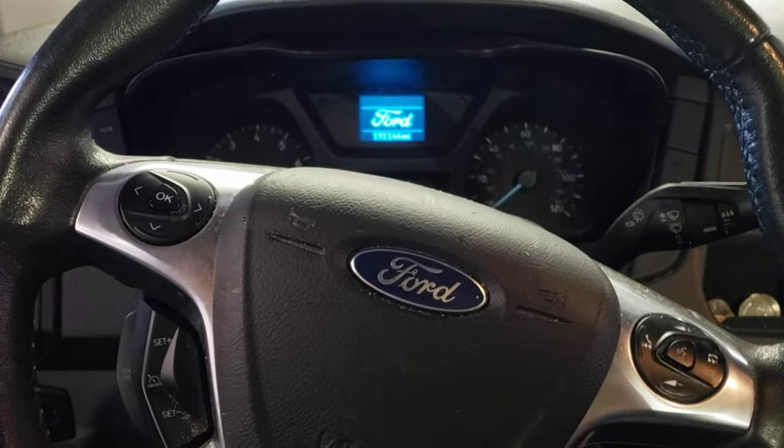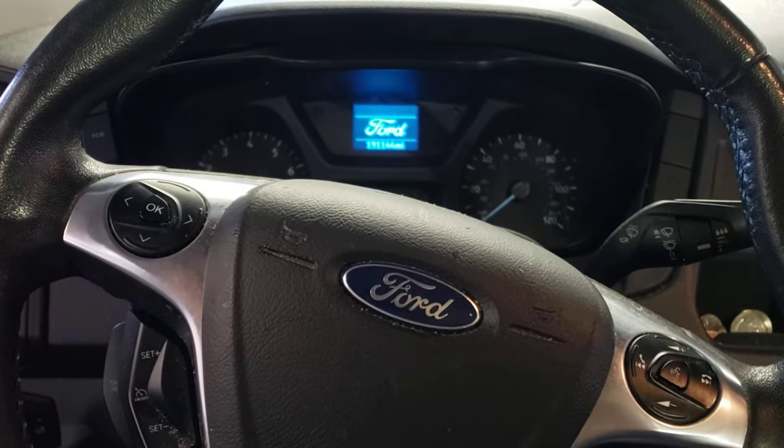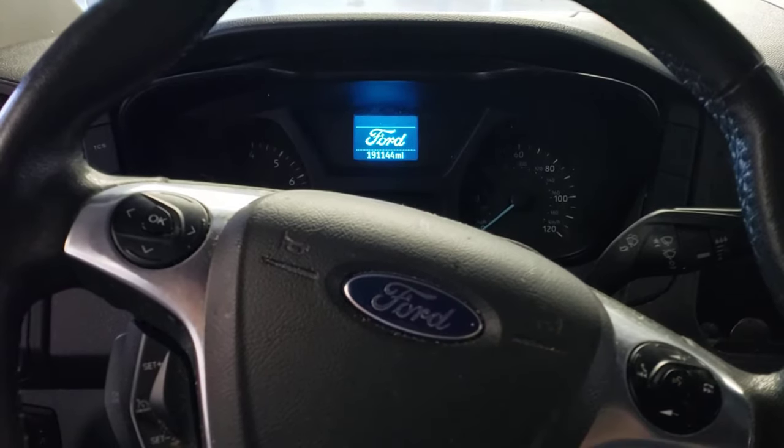Hello, my name is Anthony. Welcome to the channel. This is just going to be a short demonstration on how to reset the oil service reminder in a 2017 Ford Transit.